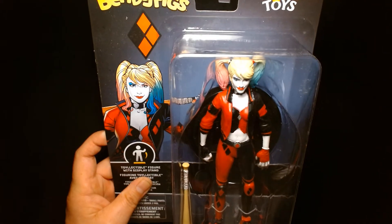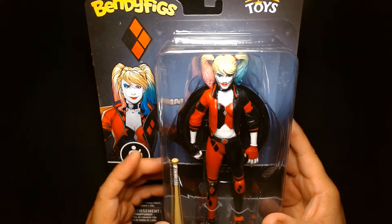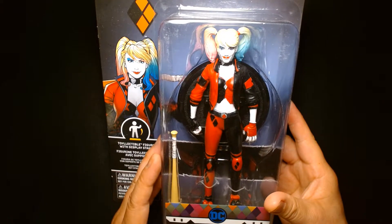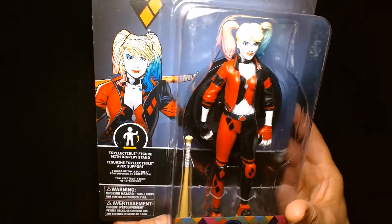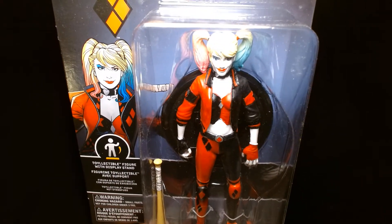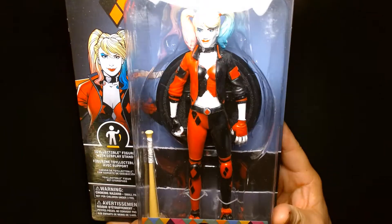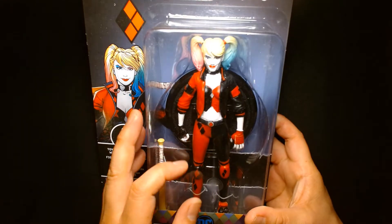What caught my eye — the other night I was on Amazon just looking for Harley Quinn figures and this came up. The thing that caught my eye is that they made mention that this was a seven-inch scale action figure, and even though it's a bendy fig, I was kind of curious to see if something like this would be able to hold up if I put it on the same shelf as my McFarlane action figures. So I picked it up.